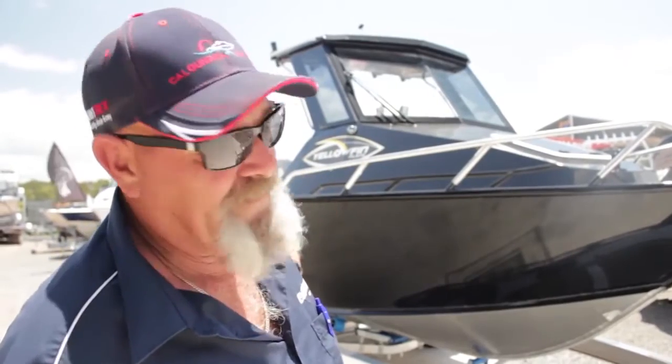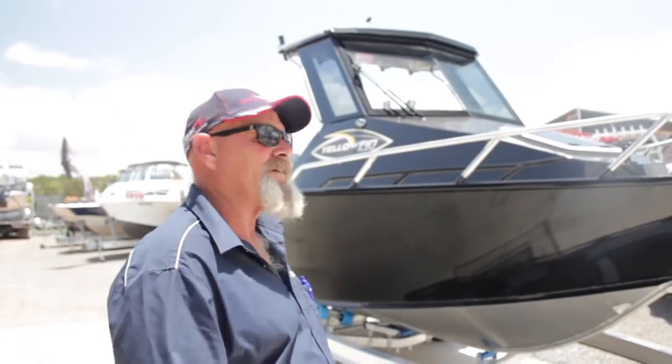G'day folks, Les here. What have we got installed for you today? Have a look at this beauty — the 5800 Yellowfin plate hard top, and of course coupled with the Evinrude E-Tech on the back of it. Come on, let me take you for a quick walk around it.